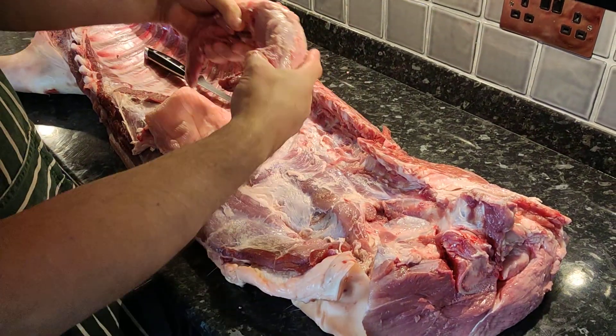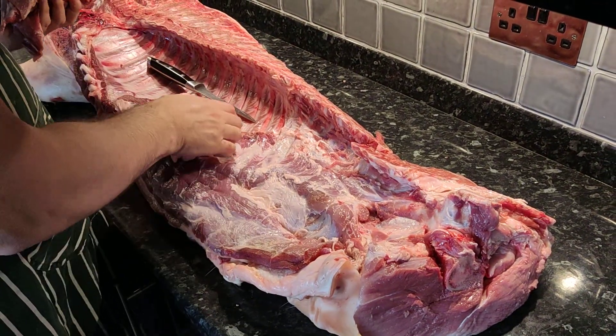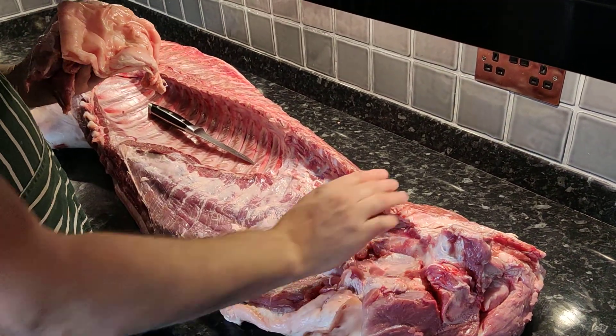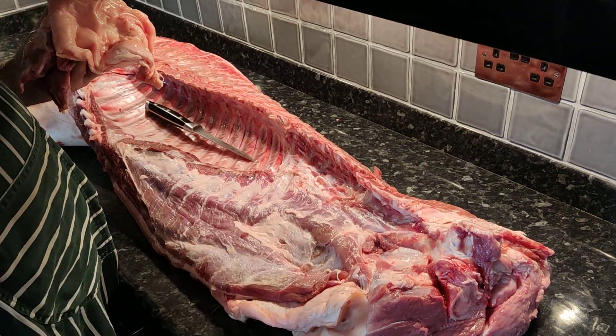So then we're going to move on to the shoulder in a minute. It's really straightforward for the tidying up — it looks more like how pork comes at the supermarket now.